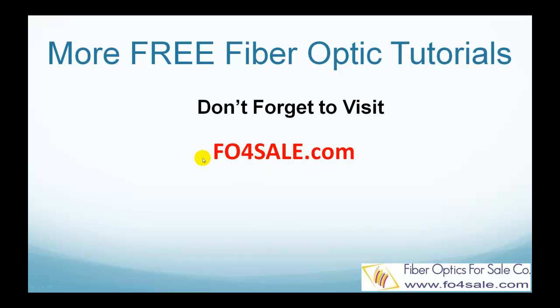So there you have it. Please leave your comment below if you'd like to see other topics. Don't forget to visit foforsale.com for more free fiber optic tutorials. I will see you in the next video.